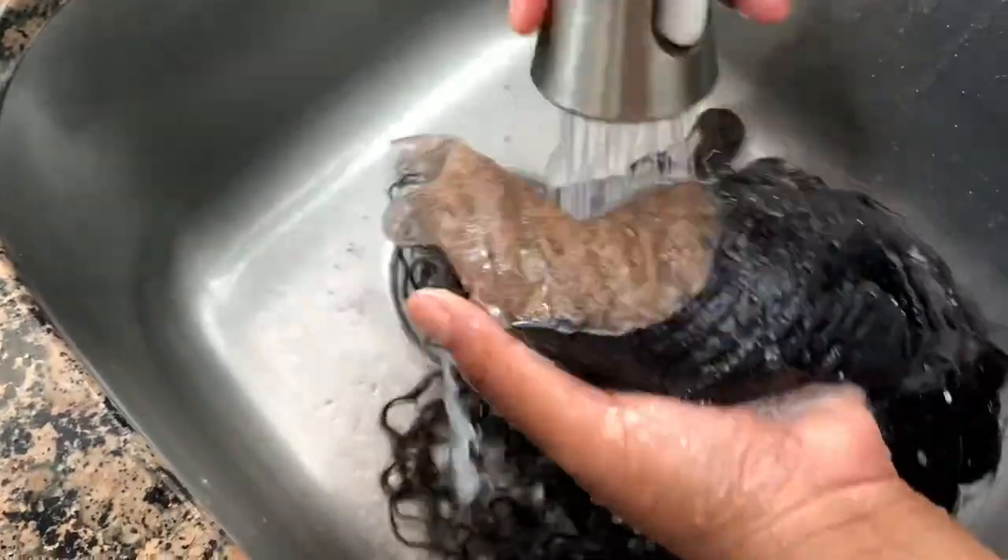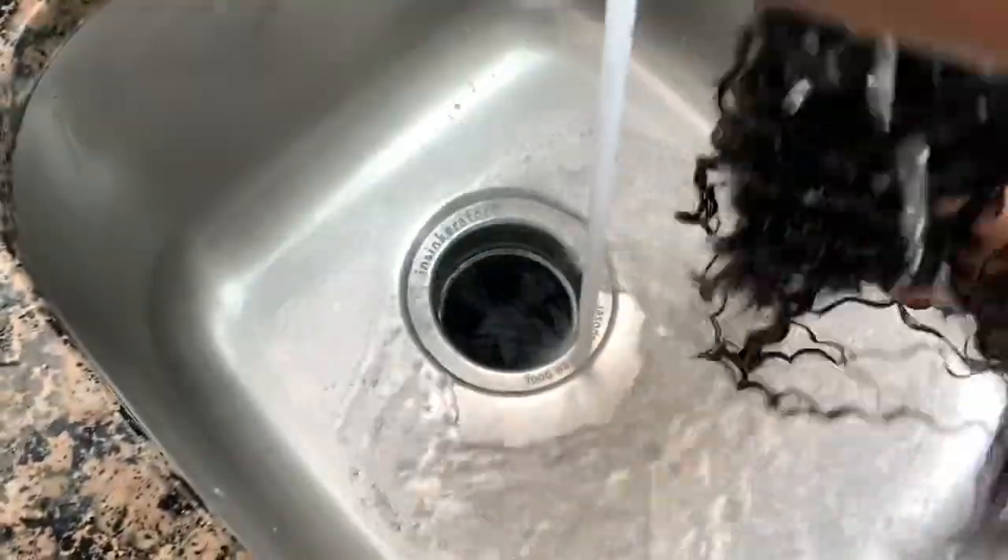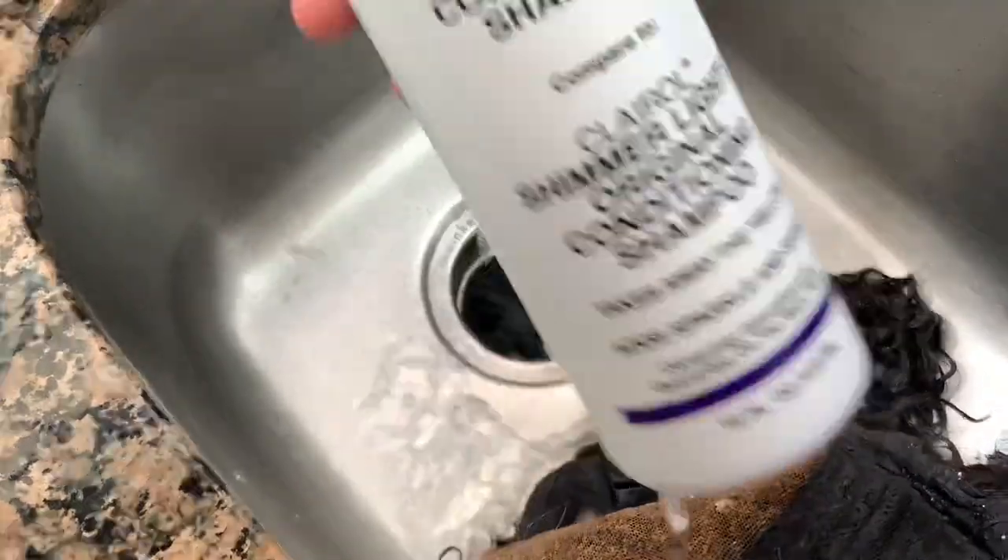I let the bleach sit for about 20 to 30 minutes. And look how nicely the knots took to the bleach — you can already see that they're pretty blonde. So I'm just going to go ahead and wash this out, shampoo with purple conditioner, and deep condition off camera, just to put the moisture back into the roots.